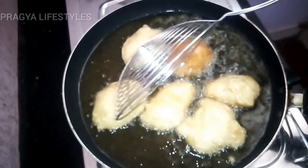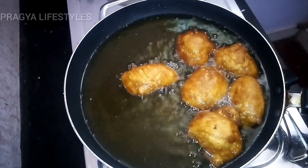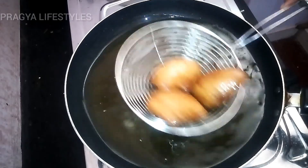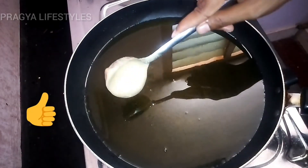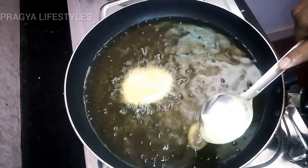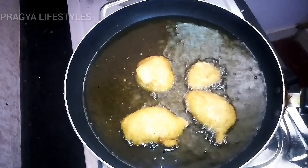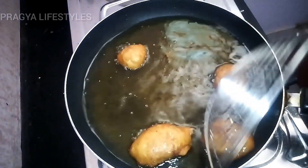I will add golden brown color. Add 2 sides to the golden brown color. Add a little bit to the ground and add 2 sides to the ground.